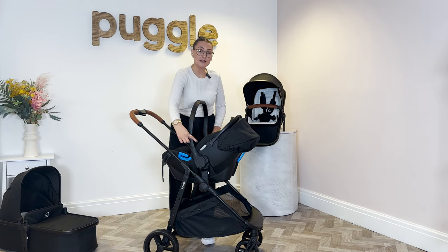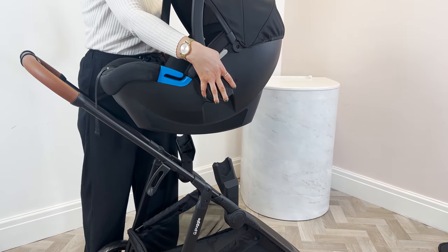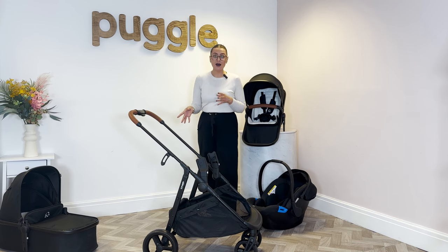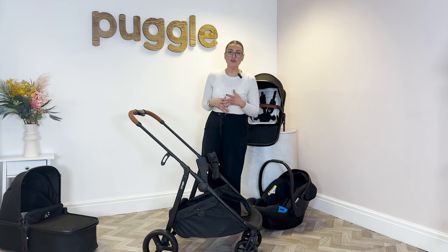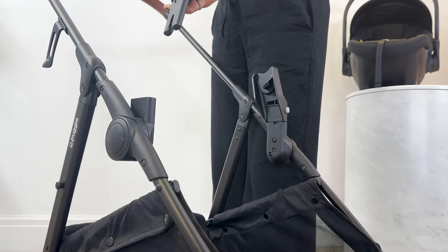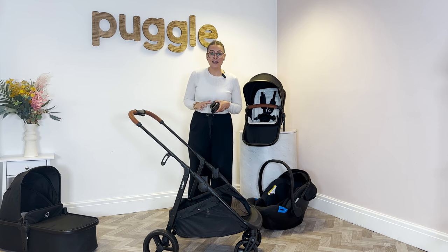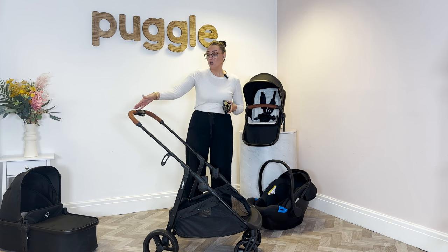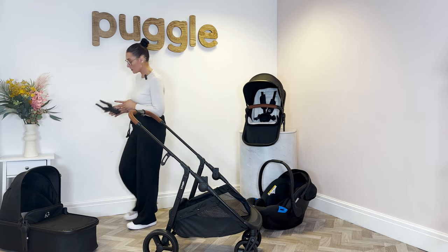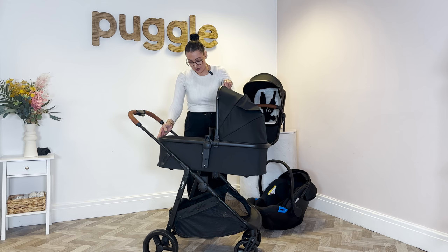To get the car seat off the frame, press the white buttons at the side and lift the car seat off. When you first purchase this, if you find it's a little bit difficult or stuck, please just give it a little bit of time — over time it will get easier. On the side of the adapter there are little white buttons as well; press them and that takes the adapters off. On this whole travel system, white buttons indicate that they do something: white buttons on the adapter take it off, white buttons on the frame is how you fold it, white buttons on the car seat is how you take it off. Once your adapters have come off, you can pop your carry cot or seat unit, whichever one you're using, back on.